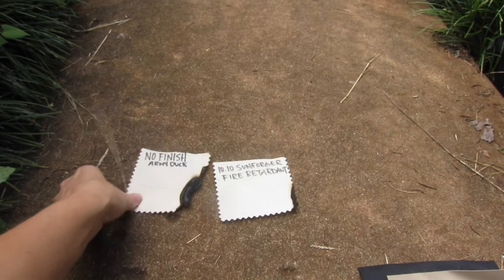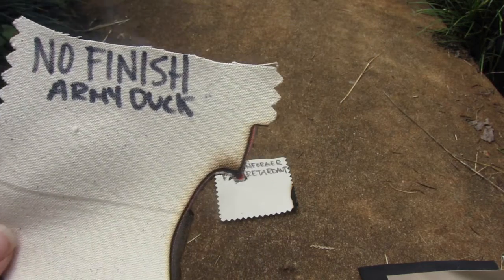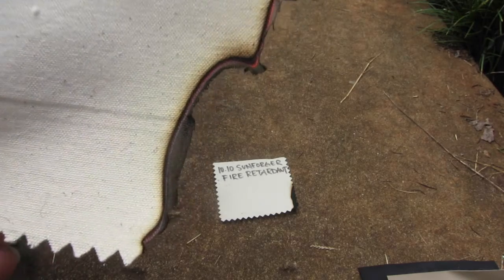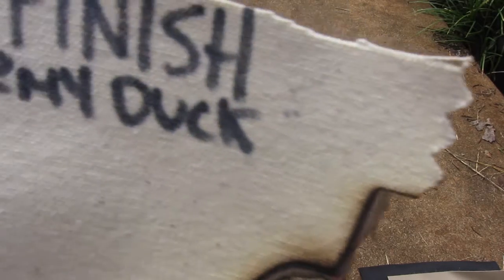Let's look at the non-FR army duck — it's still going, it's still burning. You can actually see the little fibers there, but that's what normal fabric does when it doesn't have the finish.